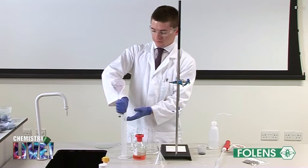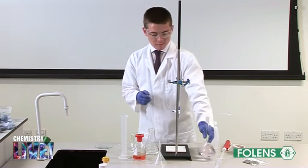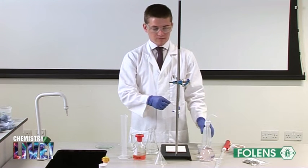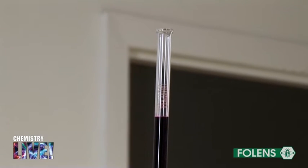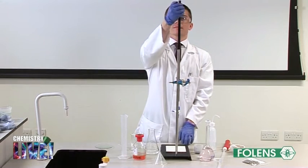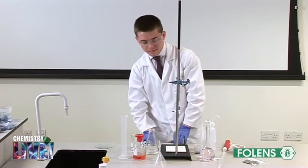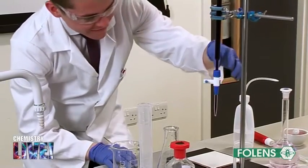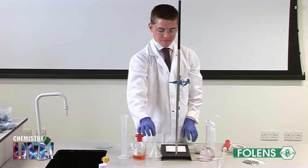We have already washed out the pipette, burette and conical flask with deionized water. The burette was washed out with potassium permanganate solution and the burette was filled up to the mark with the solution. Remember to read from the top of the meniscus. Ensure that the tap and space below the tap are also filled. The funnel was removed from the burette.